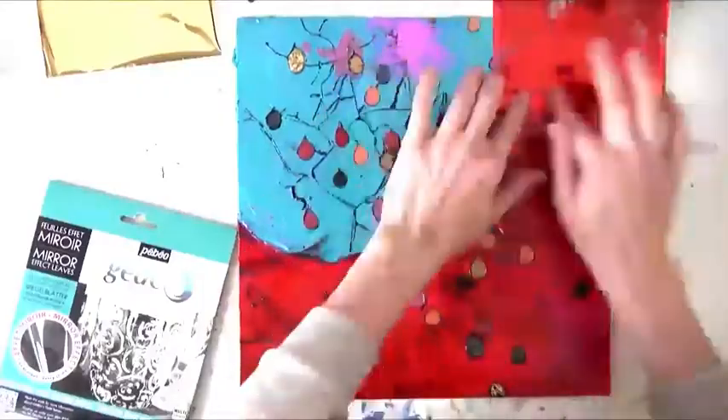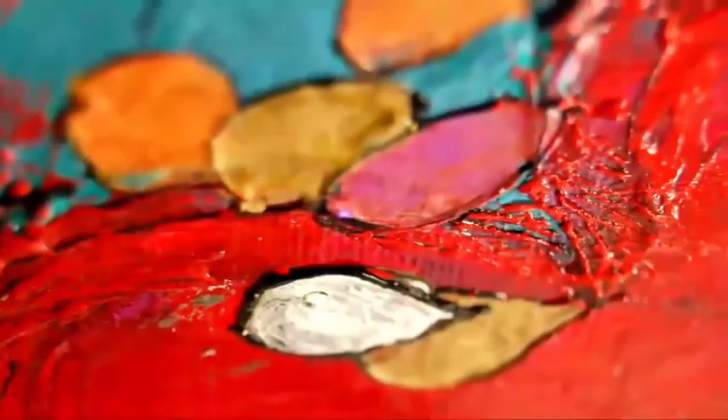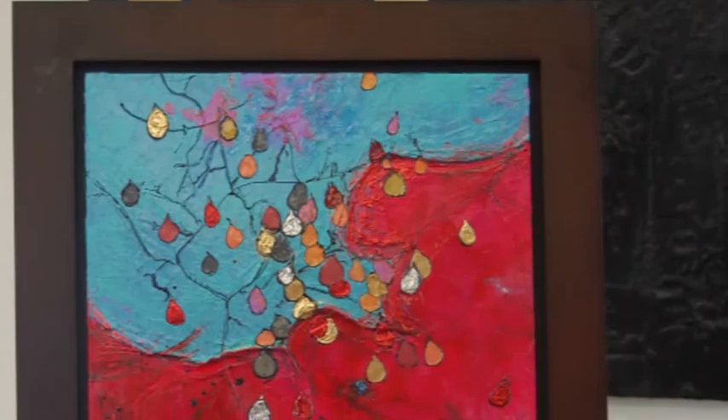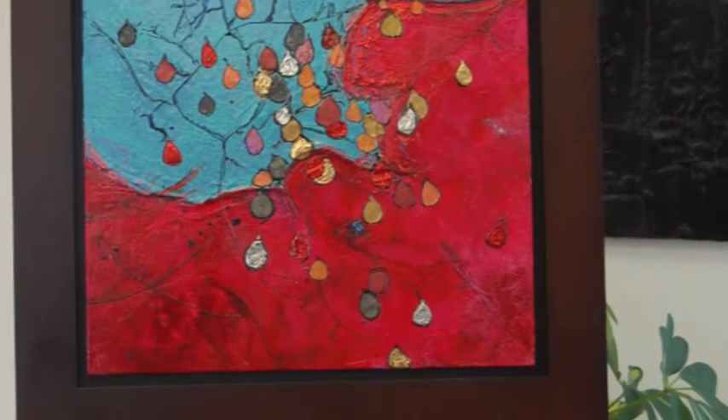This product is available in five different colors. Here the artist is using silver, gold, and red. The other available colors are blue and green. In these close-ups, you can see how the different mediums used have allowed the artist to create a piece combining texture, brilliance, and dimensional effects.